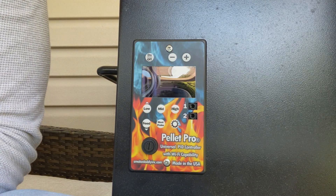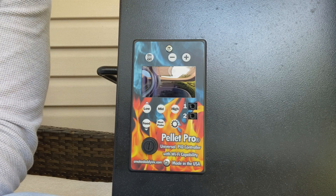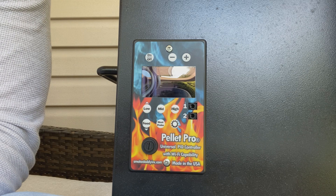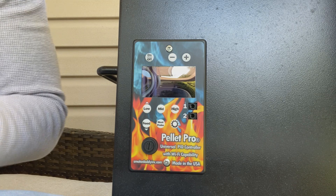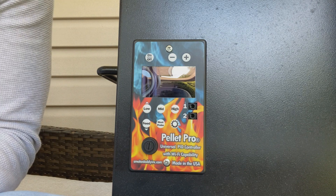Hello everyone, this is Alec from Smoke Daddy Inc. Today I'm going to be making a video to show you how to provision your PellaPro Patriot PID Wi-Fi controller to your local or home network. The process is kind of overwhelming at first, but after a few times of provisioning it becomes more simple.